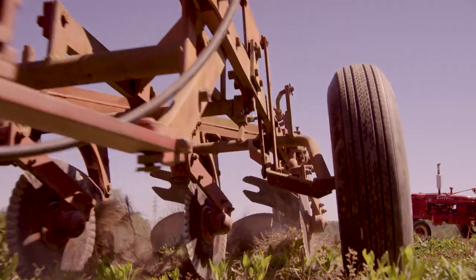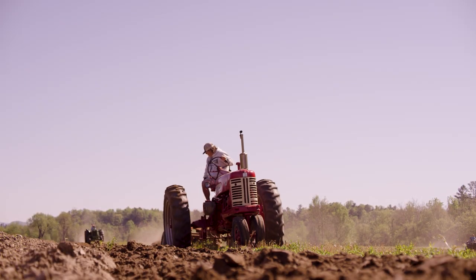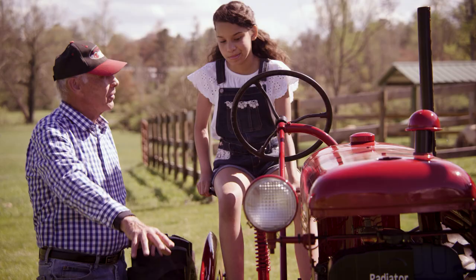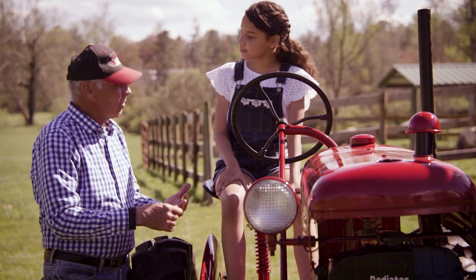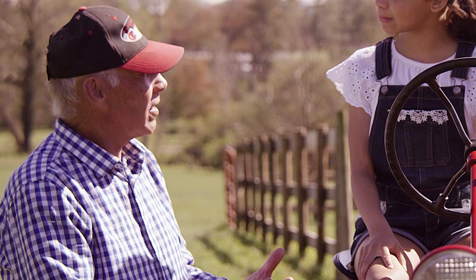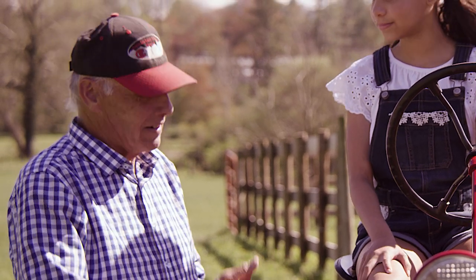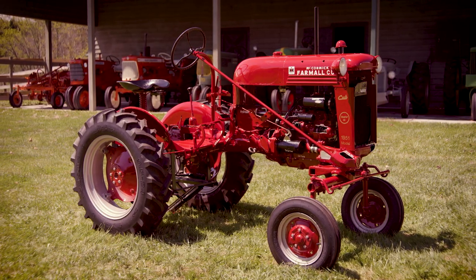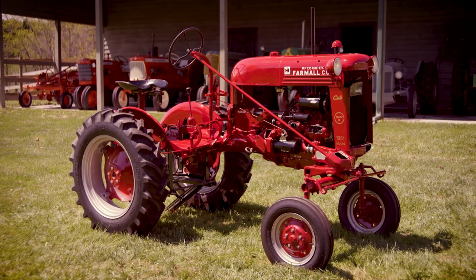As you drive through the field, it would cultivate, put down fertilizer, and de-weed the crop as you go. You could plant corn, cucumbers, squash — anything that was a seed crop. This tractor shows technology that's over 70 years old.